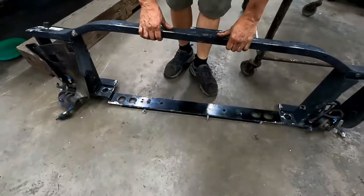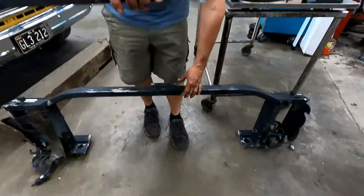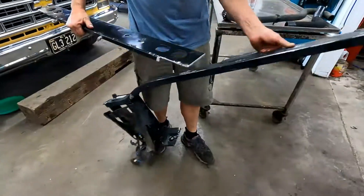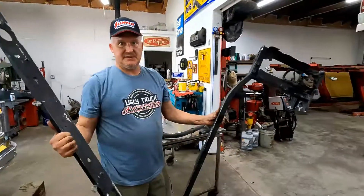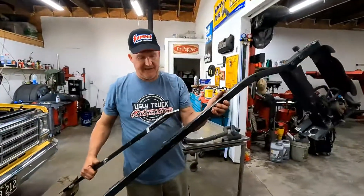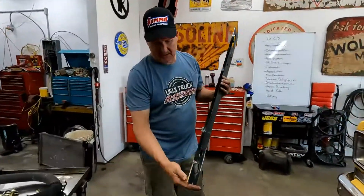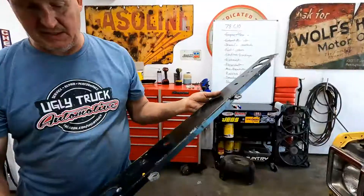That piece usually sits in there just like that. If you ask somebody nicely to take a cutter and cut it out for you — cut that bar off — you just need this bottom section. These radiator supports are in everything from around 2000 up to probably 2015 or so, and you can get them at a salvage yard.